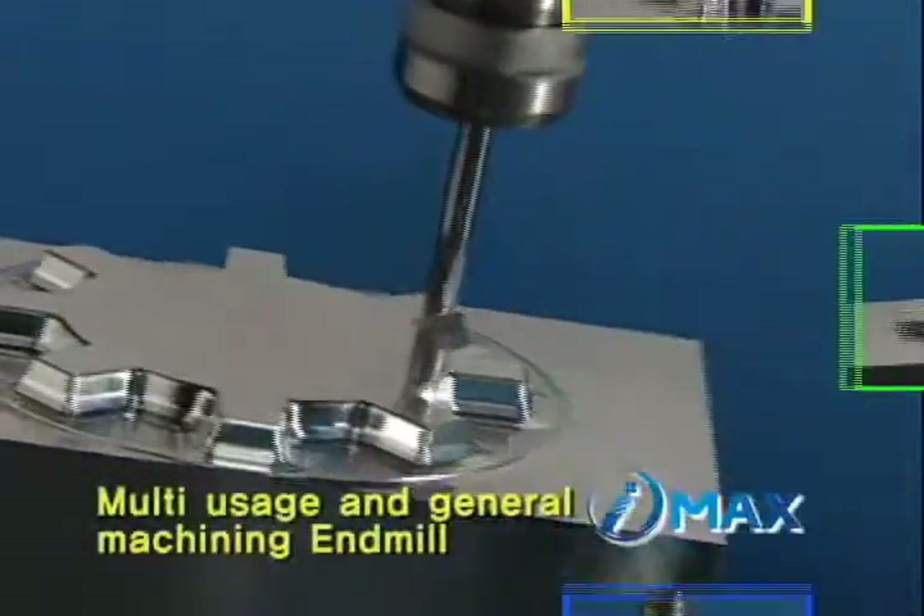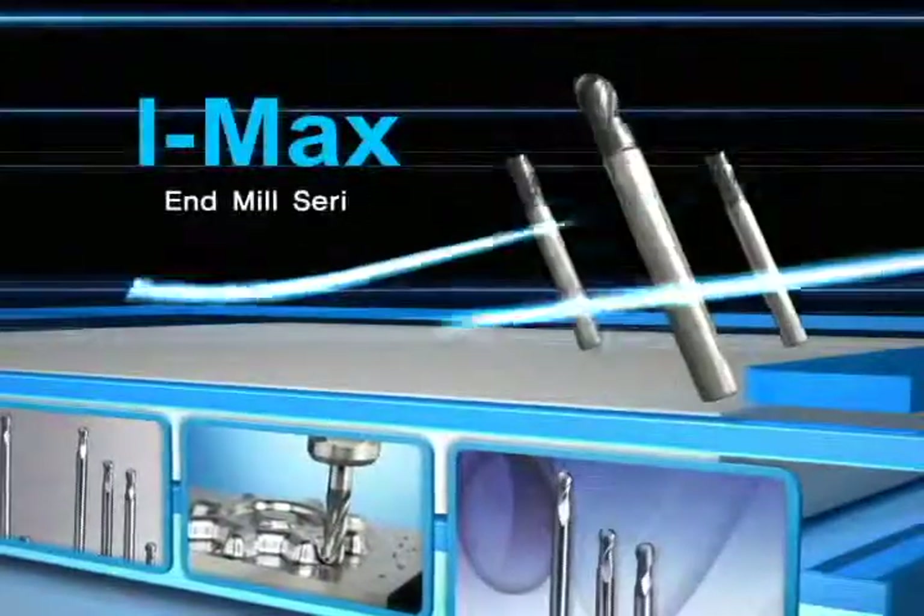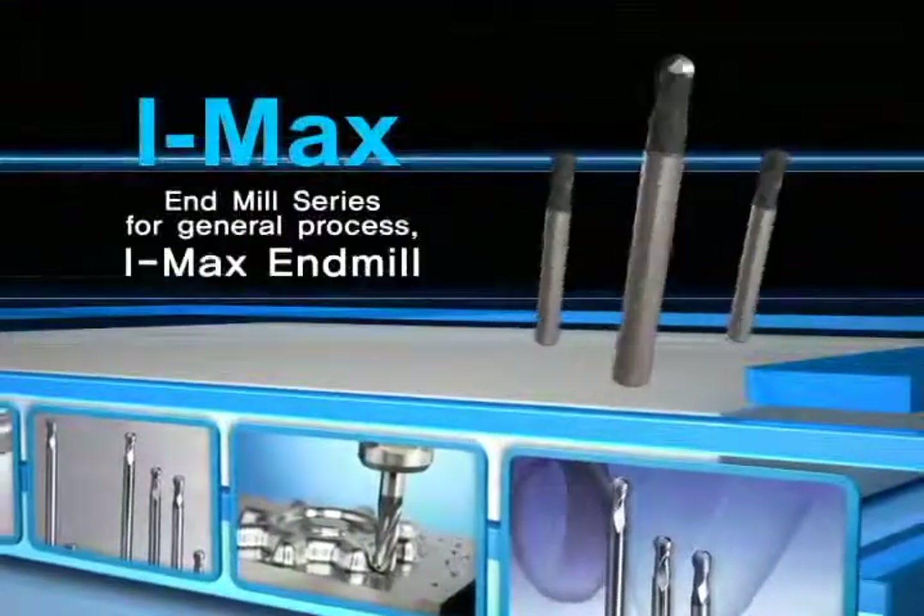N-Mill for general process milling — Coralloy IMAX. Multi-usage and general process N-Mill.